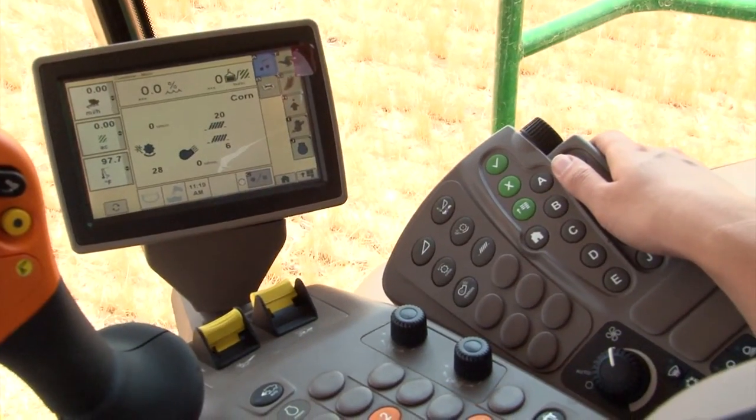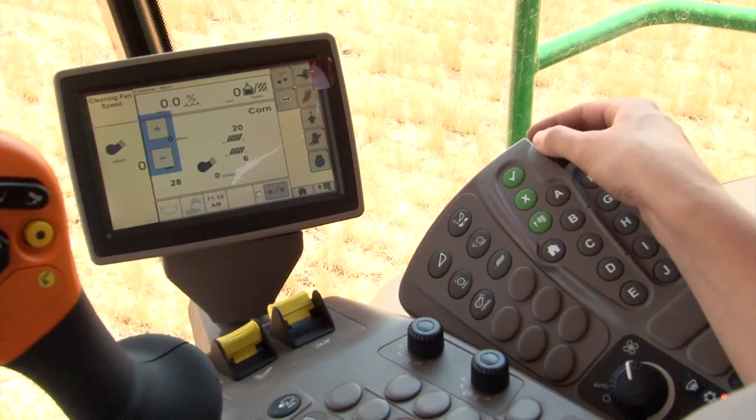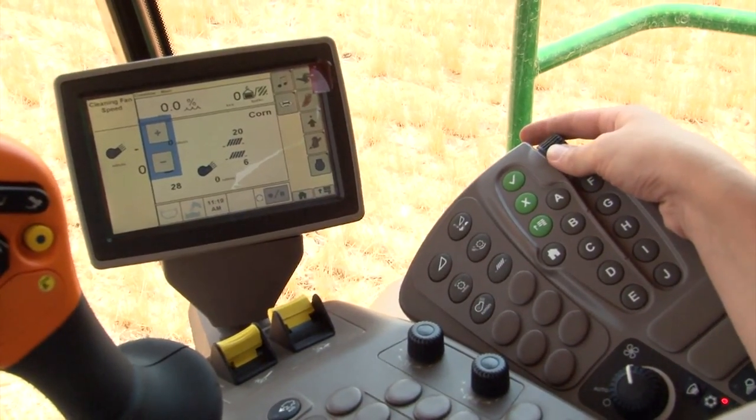Use the cleaning fan speed adjustment button to set fan speed, starting out at 1000 and adjusting up to 1300 rpm, making any further adjustments based upon the crop conditions.